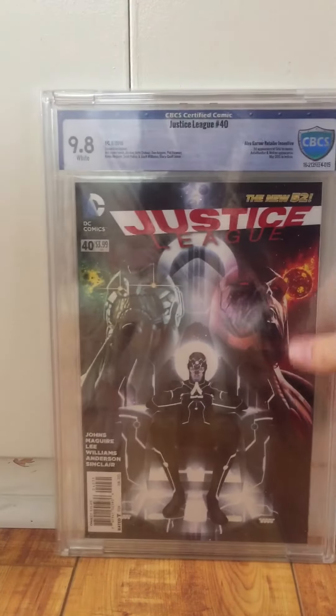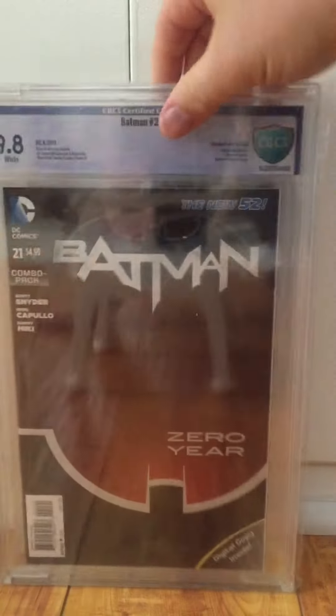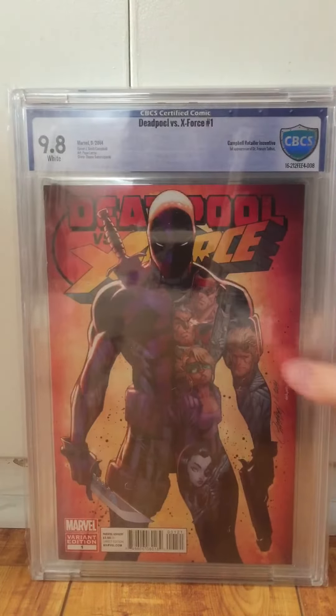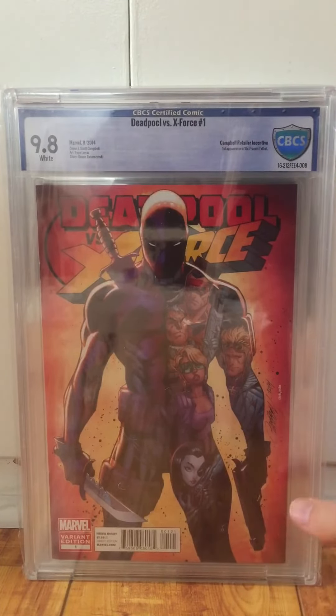Let's go through this really fast. Justice League 40, First Grail, 9.8. Batman 21 Combo Pack, 9.8, First Duke. Deadpool vs. X-Force 1 Campbell variant — I think there's so much potential in this book. This is a book that you guys should be buying. I don't know if they've announced it or not, but I really think that Deadpool 2 will be called Deadpool vs. X-Force.